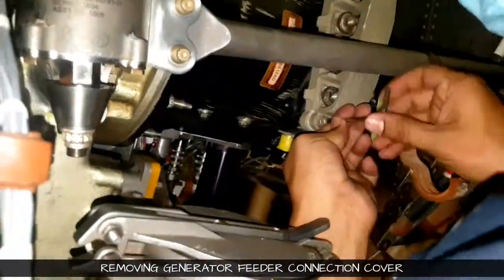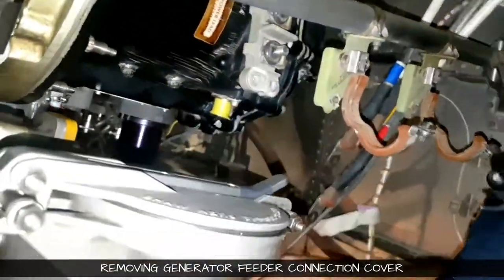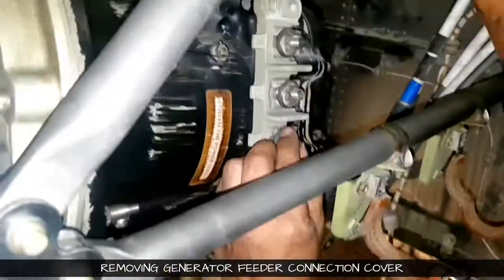We will be starting with removing the cover for the connection. The cover is of ceramic type and there are two allen key bolts on it. We will remove the cover with the allen key and then we will remove the nuts.